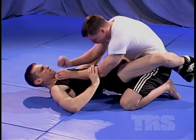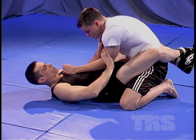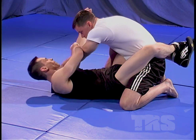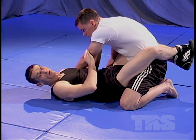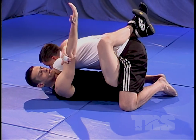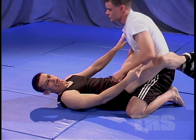Once I pull him in across this side, his arm is now actually blocking off one of his carotids right here. His upper arm is blocking off this carotid. My bicep is going to be blocking off the carotid on the other side. I pull him in tight, hook into my own bicep, grab behind my own neck, and squeeze. Put on a blood choke from there.